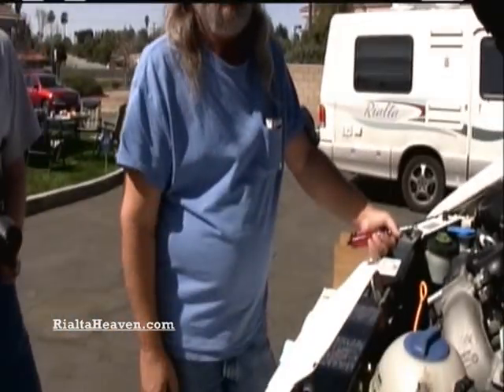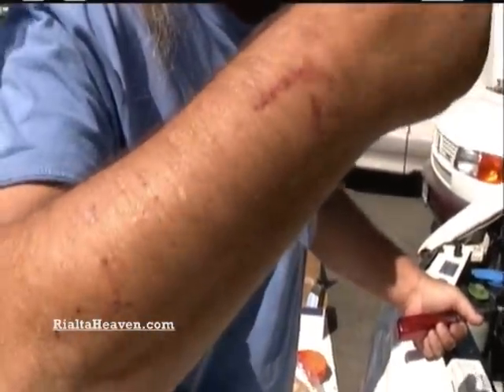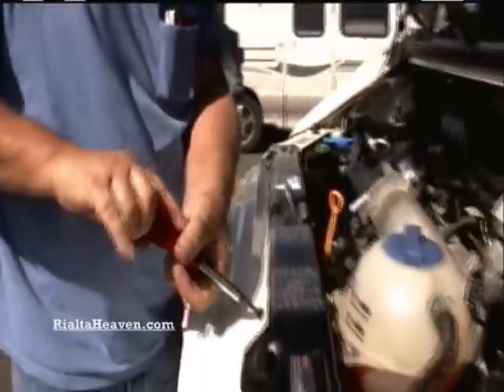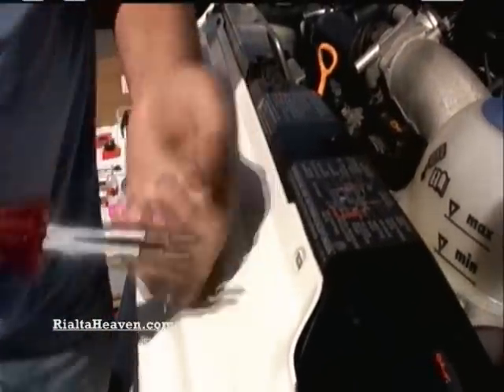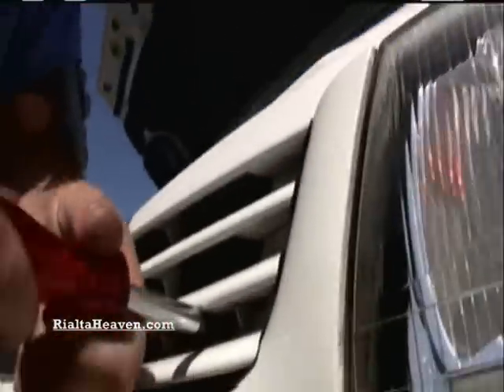A lot of it is done by feel. If you don't get at least five new holes in your arm, you haven't done a proper job. On these newer ones there are four screws for the grill — one at the top and one down here on each side.